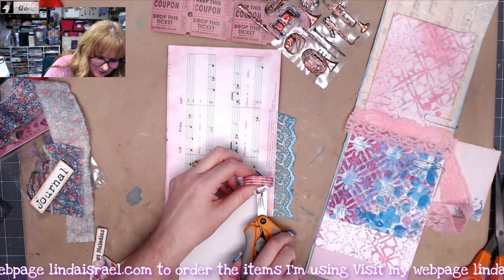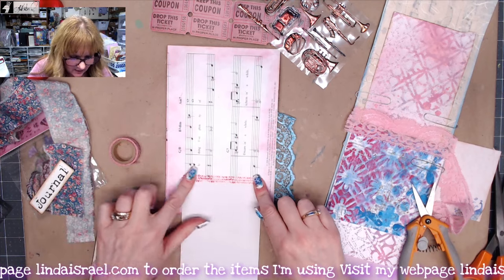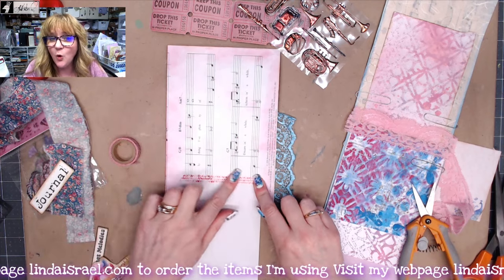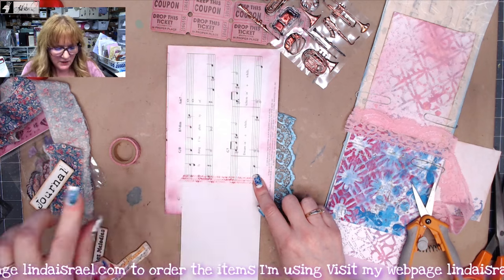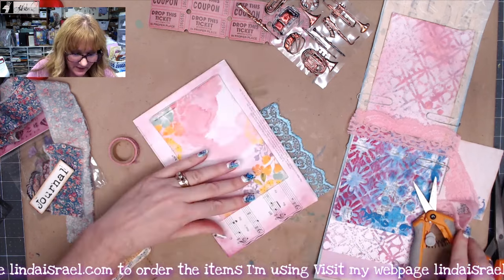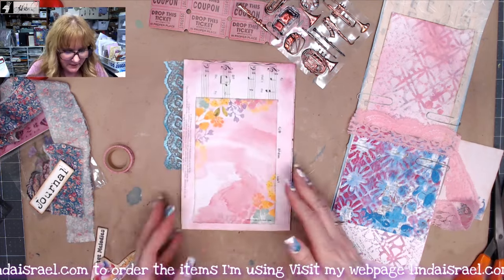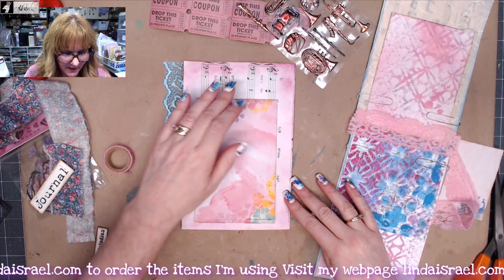Cut off the excess and burnish that down. If your washi tape is old and doesn't seem to stick, put a bead of glue across the page and that will make it stick a lot better. Make sure I've got it right side up — so this will then flip up like that.